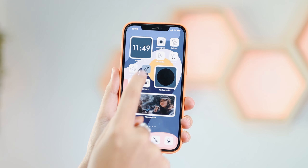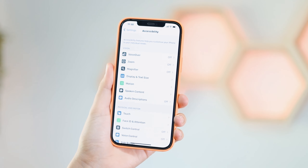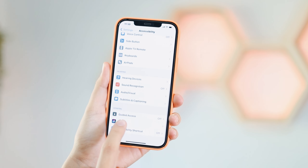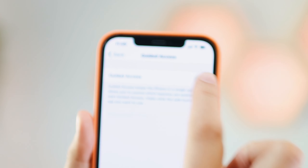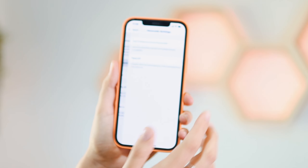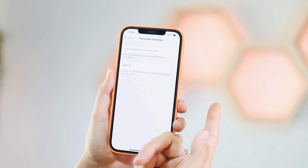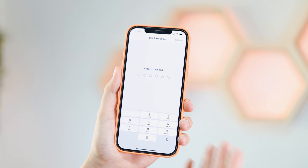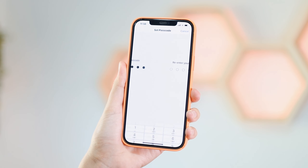Go to Settings, scroll down to Accessibility, then scroll down until you find Guided Access. Go in there and toggle it on — you will see Passcode Settings. Type in a passcode. I haven't found that Face ID works that well, so I suggest you put in a passcode. For this video, let's just say zero zero zero all the way.